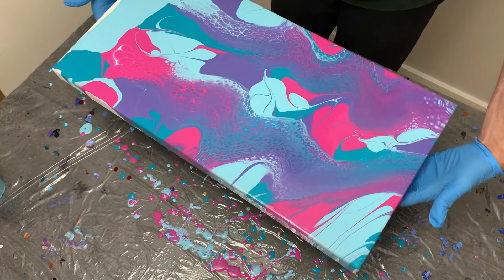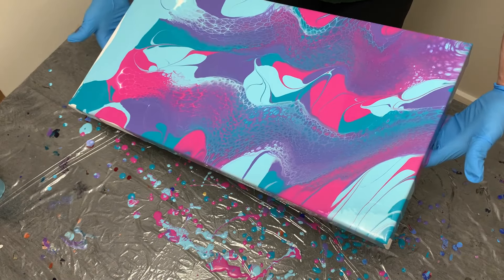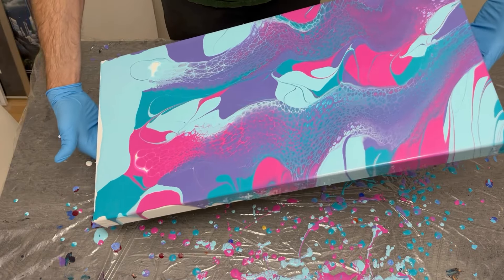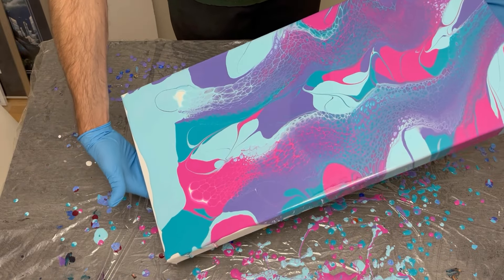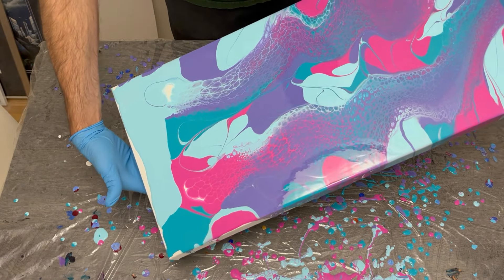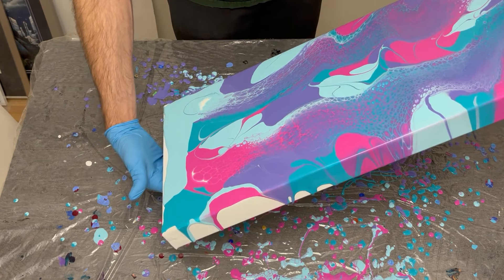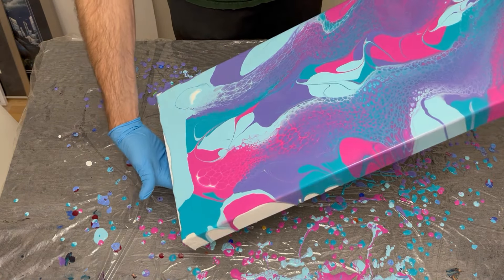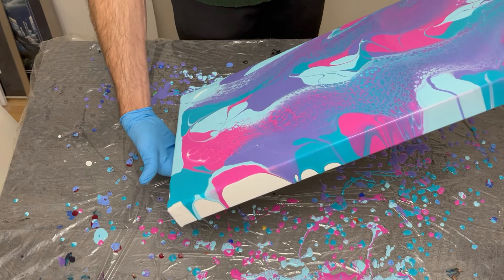If you've enjoyed this video so far, please leave a comment below on what you think of the pour generally, and maybe about the color combination as well. If you're new to my channel, please consider subscribing, and click the thumbs up like button below to help this video spread to more people who may enjoy it. I appreciate the fact that you're here, so thank you.